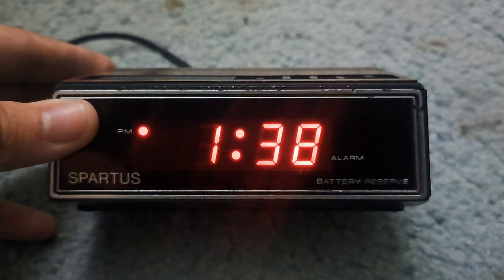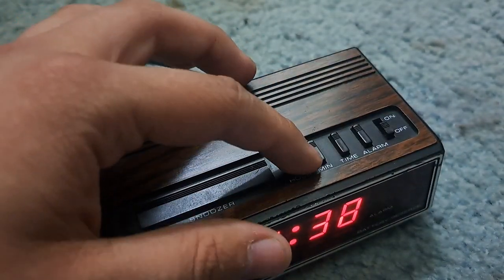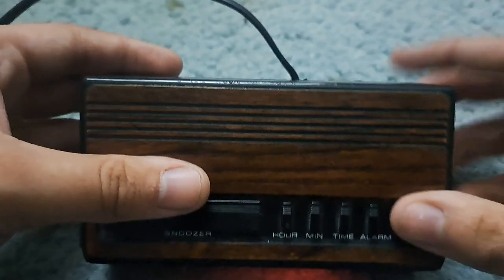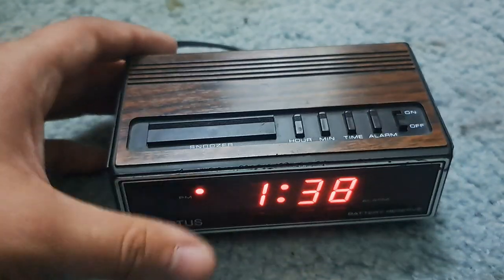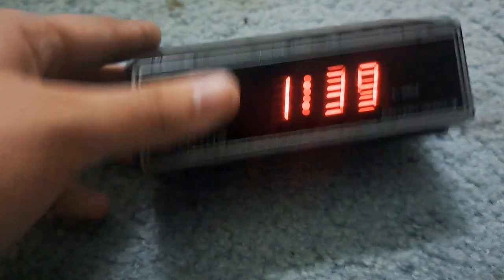The condition of it — it's pretty dirty, there's some scuffing right here, and the camera picks up this part which is also scuffed up back there. It's a pretty used alarm clock, it's not refurbished.